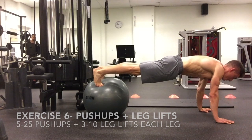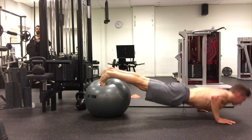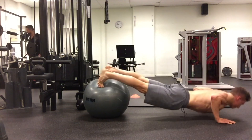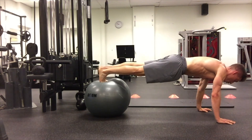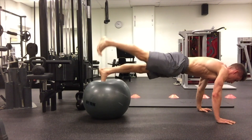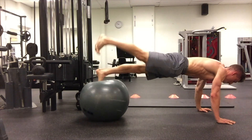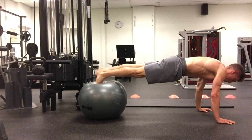Next we're doing a stability ball pushup with leg lifts. Get a stability ball, get into a pushup position, and do about 10 to 20 reps of pushups, making sure you stay stable. After the pushups, get into a high plank position and begin your leg lifts. During the leg lifts, focus on driving one foot into the ball as hard as you can to activate that side of the core while lifting the other leg. This tests your entire body's stabilization while also activating your glutes.